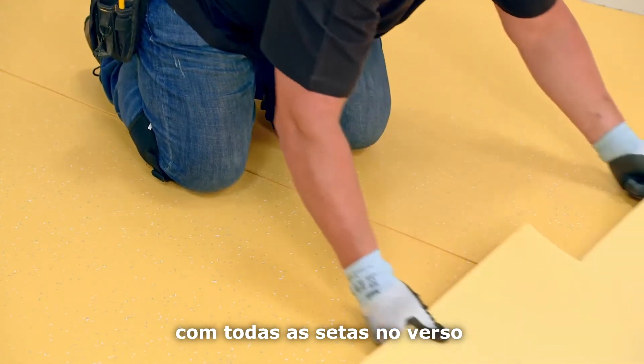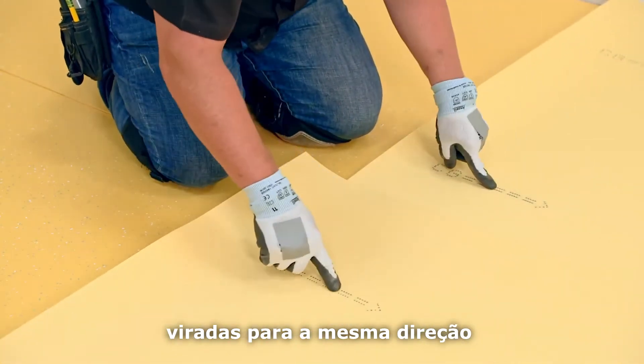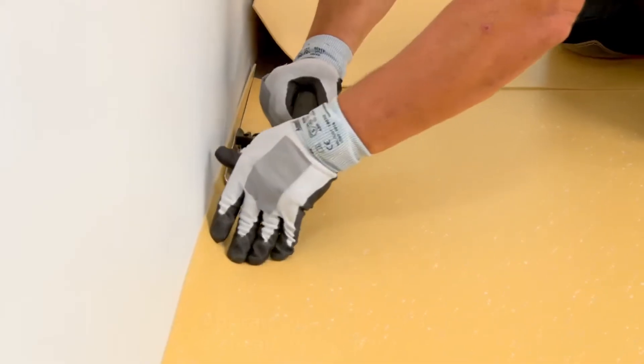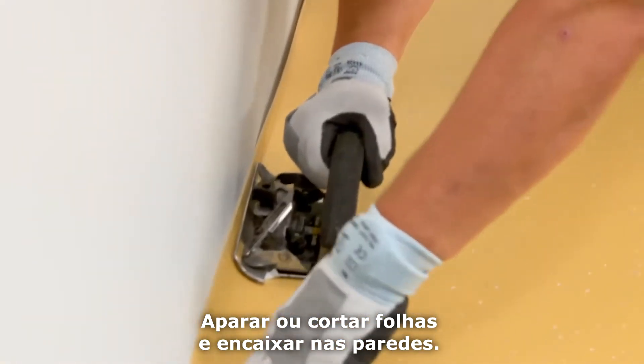Dry lay the sheet flooring with all arrows on the back facing the same direction and overlapping all seams. Do not reverse sheets. Trim or cut down sheets and fit to the walls.